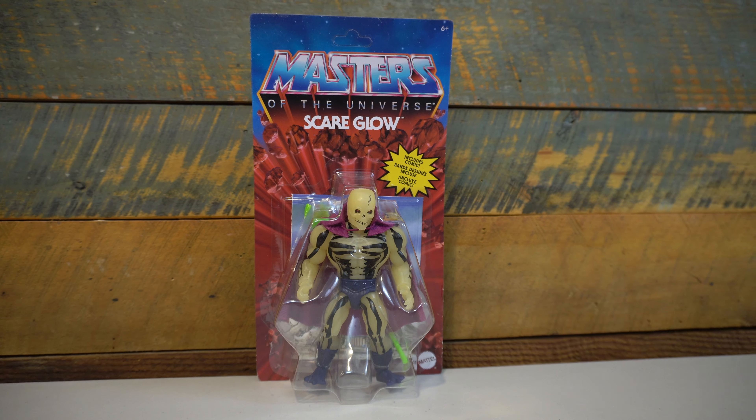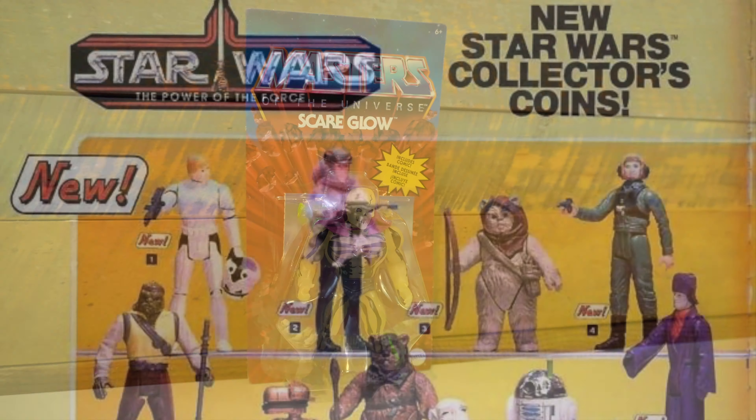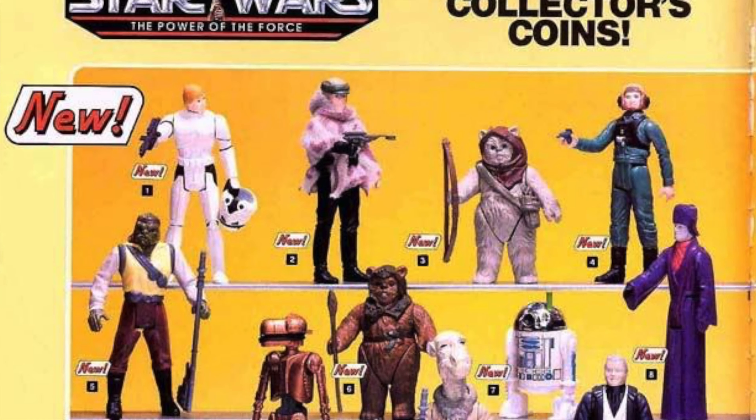On this episode of Geek Dad Life, we're going to review the new Masters of the Universe Origins Scareglow figure by Mattel. Hey everybody, welcome to Geek Dad Life. It's your host Jay Glaffelter here.